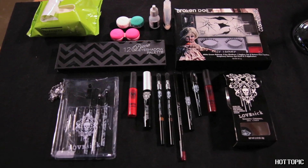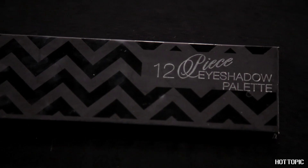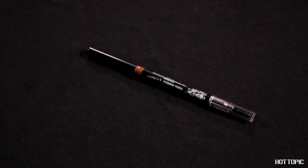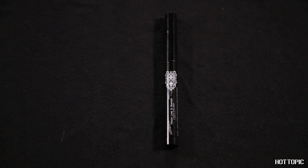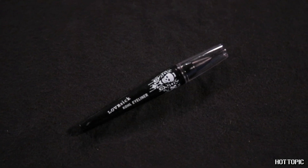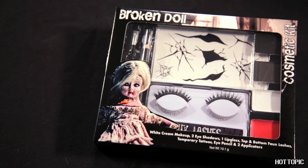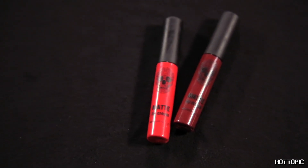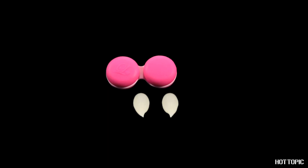For this look, you will need your HT Brush Kit, an HT 12-piece eyeshadow palette, your Lovesick Medium Brown Eyebrow Pencil, a Lovesick Light Brown Eyebrow Pencil, Lovesick's Hook Line and Sinker Liquid Eyeliner in Black, Lovesick Kohl Eyeliner in Black, Black Heart Lip Pencil in Burgundy, the Broken Doll Kit — we'll be using the lip color from this — Matte Lip Cream, Lovesick Smooth Criminal Black Gel Liner, and Vampire Fangs.